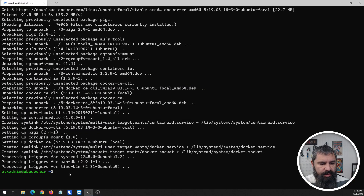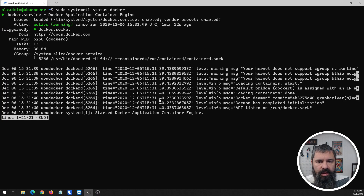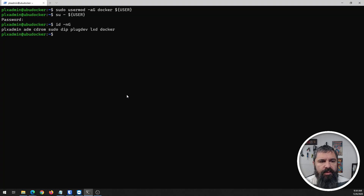Now that Docker is installed, go ahead and check its status. As you can see, it is running. Docker is running, so you don't have to do a whole lot — you're basically done. But there are a few things you want to do. You want to be able to run Docker commands without sudo, so we run a command that adds the current user to the Docker group. One more thing — we can confirm that Docker is part of that group.